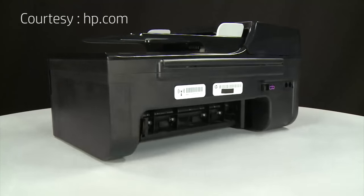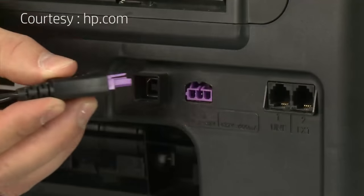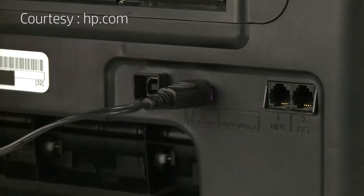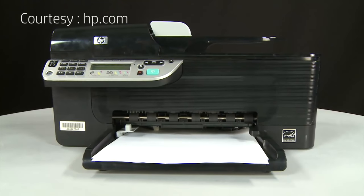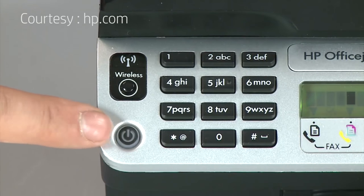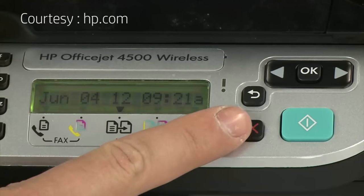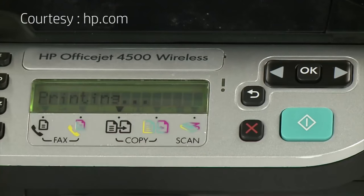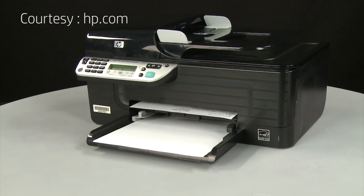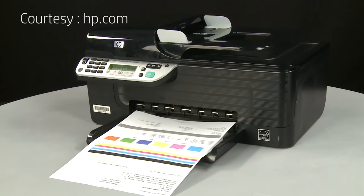Turn to the back. Reconnect the power cord into its power source, then reconnect the other end into the printer. Return to the front and press the power button to turn the printer on. Try printing a page directly from the printer's control panel: press and hold the cancel button, then press the OK button. If the page prints successfully, the issue is resolved and you can reconnect the USB cable and resume printing as normal. If the page does not print, go on to the next step.